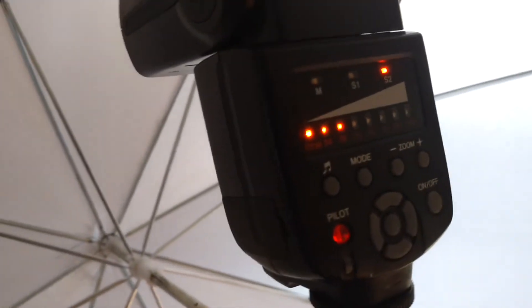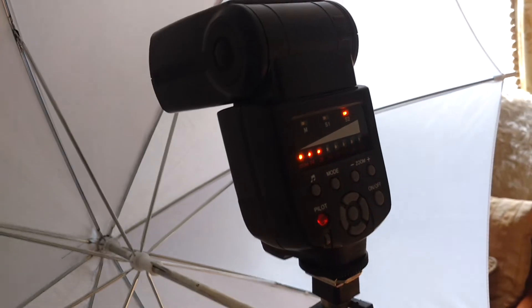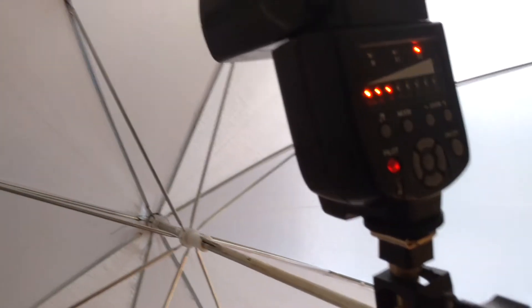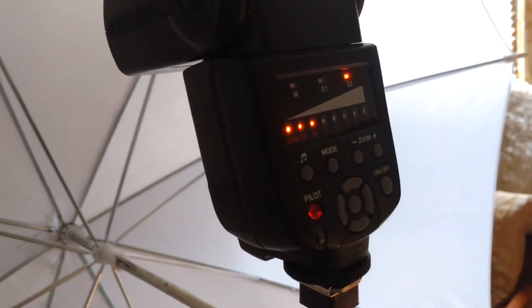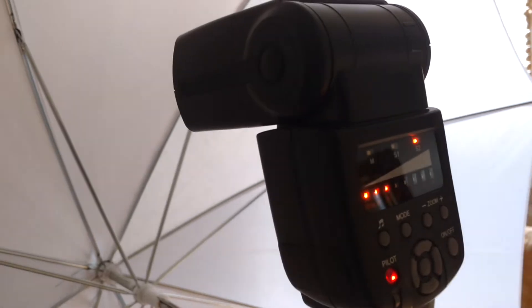You might think — wait a minute, what about setting the power and stuff like that? Trust me, it's really simple. All you need to do is set your camera up: 1/200th, manual mode, white balance to flash, set your exposure to something like F8, and put in ISO 400, 200, or 800 — wherever you want to start. Chuck in, say, half power or a little bit less, take a picture, see how it looks, and then adjust the flashes afterwards. It's nice and simple.